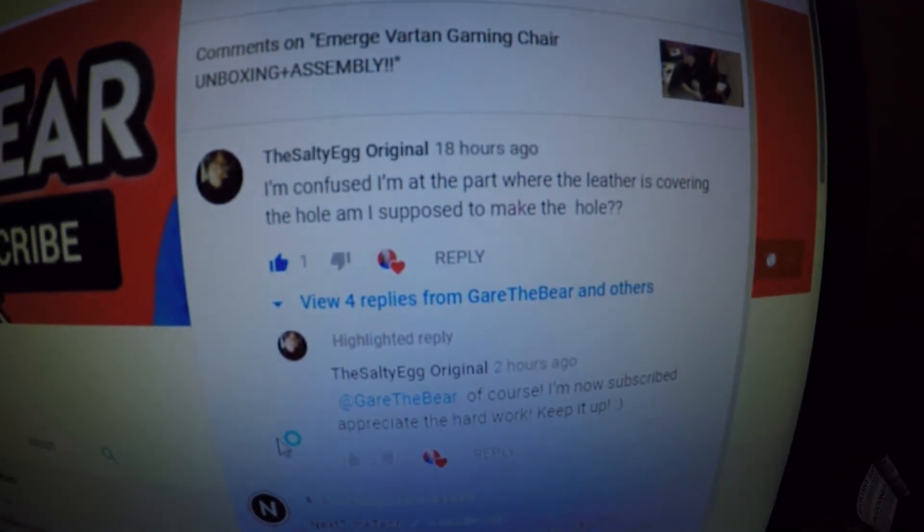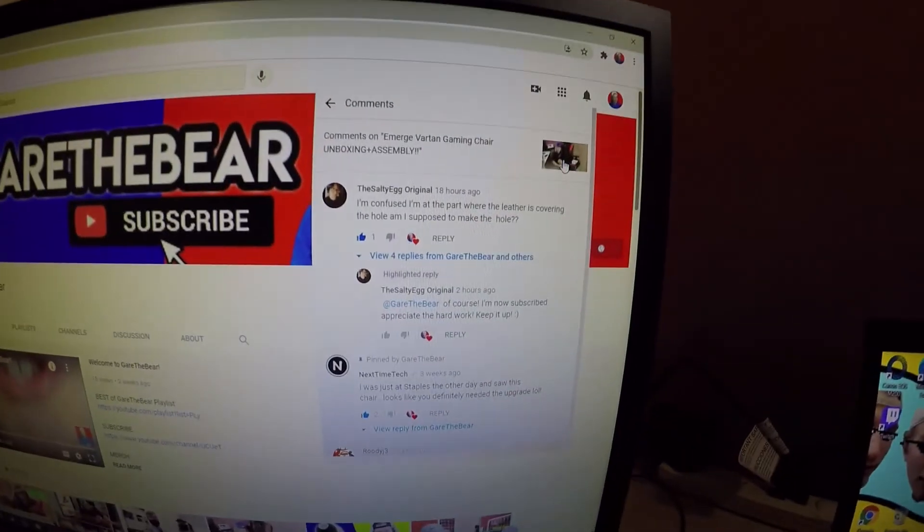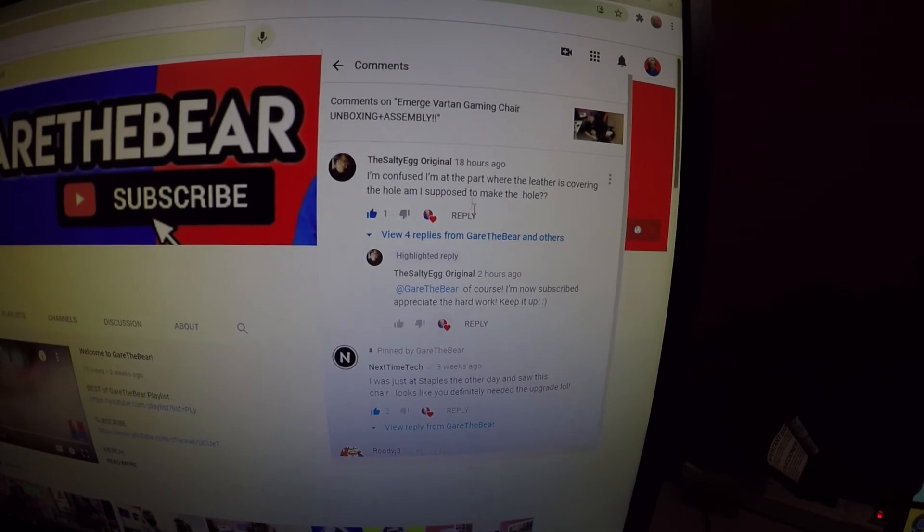Shout out to the Salty Egg Original for subscribing — they gave some feedback on my gaming chair video and we talked in the comments a little bit. I absolutely love YouTube, you guys make me so happy. Like, you don't understand how happy you guys make me all the time. Literally just getting one subscriber, I'm super excited. Alright, I'm about to start streaming — it is 7:26 PM, April 12th, Monday.